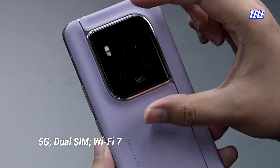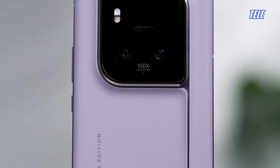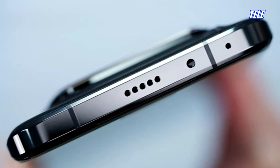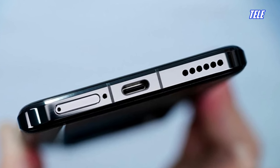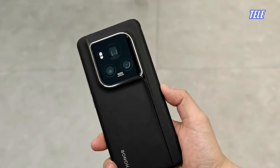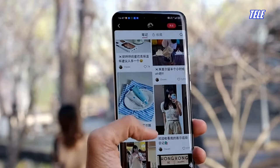The Honor Magic 6 Ultimate is equipped with the Honor Anti-Scratch Nano-Crystal Shield, providing durability against daily wear and tear. With intelligent features such as the Magic Ring, the Honor Magic 6 Ultimate introduces users to a glimpse of the future, offering seamless connectivity that transforms the way they interact with their devices and other peripherals.